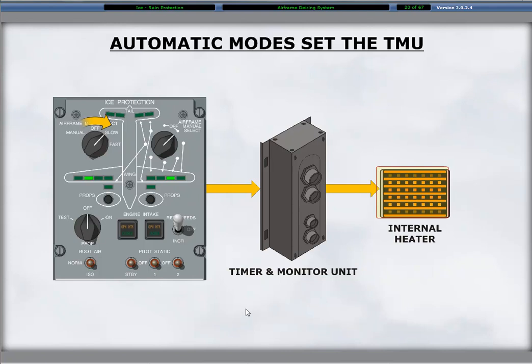The airframe mode selector placed in the automatic slow or fast positions activates and deactivates the dual distribution valves through the TMU.